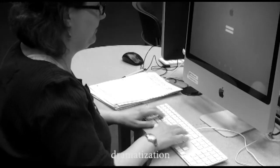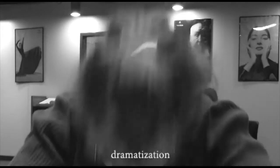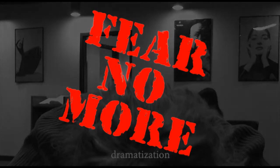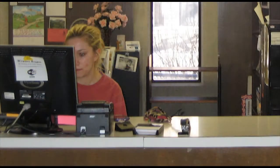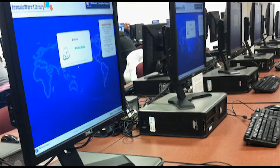In a world dominated by technology, only those with technical know-how will survive. All too often, users lack crucial familiarity with the technological resources available to them, even when there's a librarian present to help them. This can really hold them back in life, and we wanted to develop a standardized protocol so we can be confident as librarians that we're doing the most we can to change this.